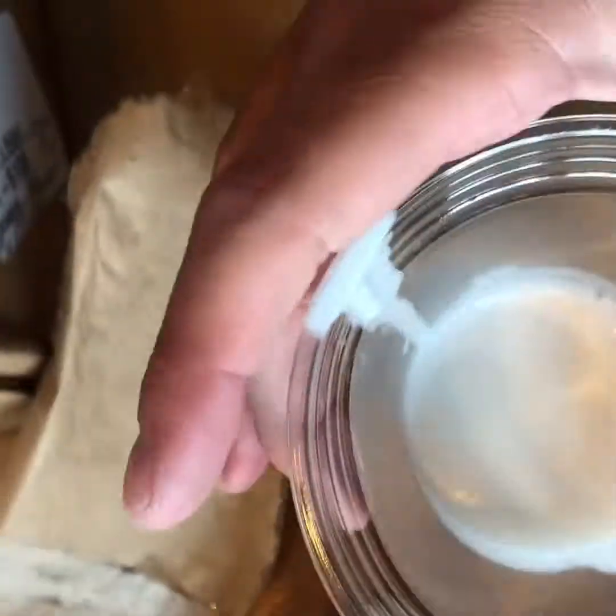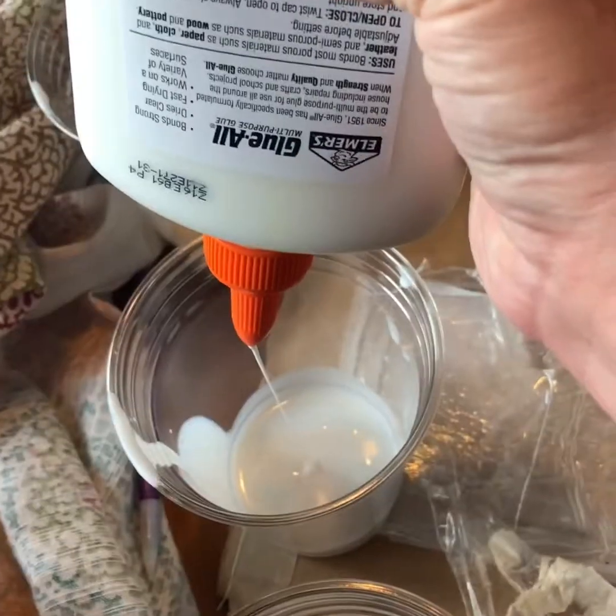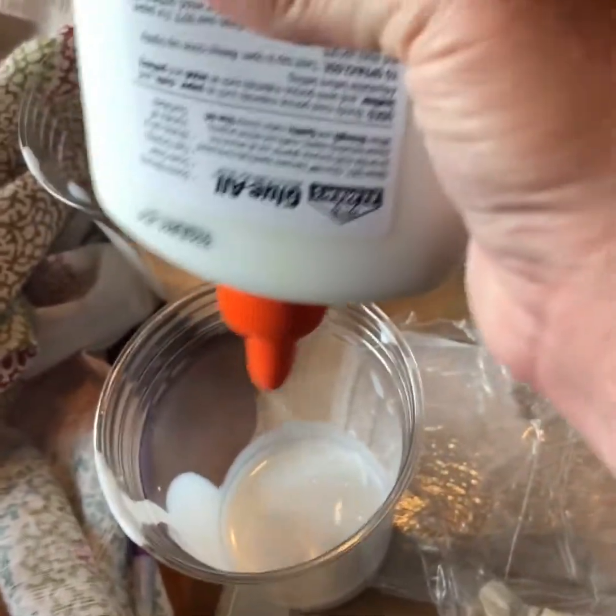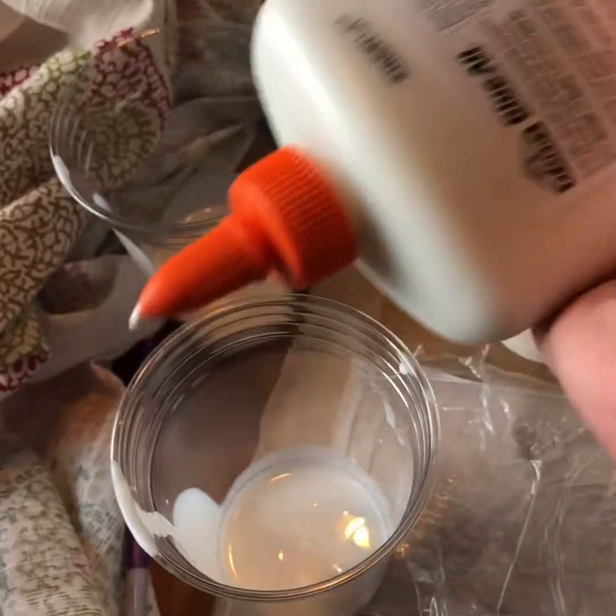I just have a little Floetrol in all the cups, about this much, so it's not a ton. Now I'm going to add in some glue. I took this and split it with glue, so now I have glue and Floetrol in all my cups. Already I am loving using this product because there is no smell — no stinkiness, no crazy chemical smell.